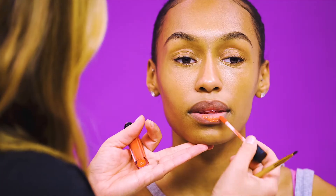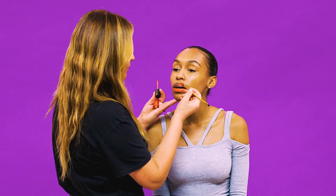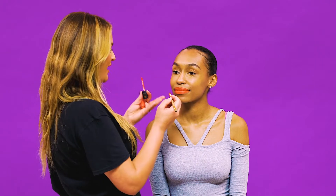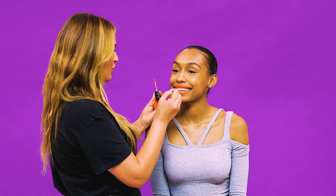And now for the colour. If you want to apply it straight from the applicator you can, but I'm going to use a brush just to get really nice sharp edges. Whenever you're doing a bright lip make sure you do a big smile so you can get right into the corners of the mouth.